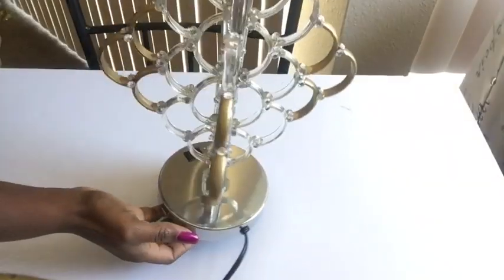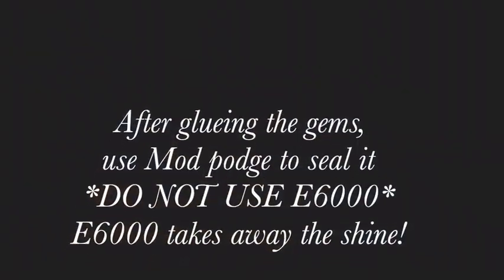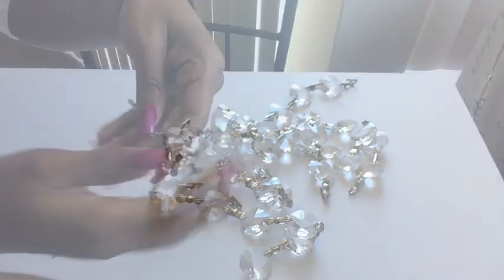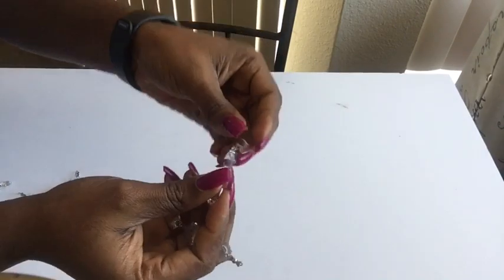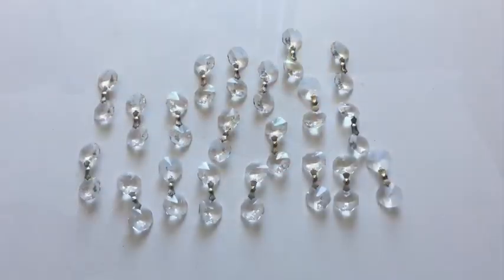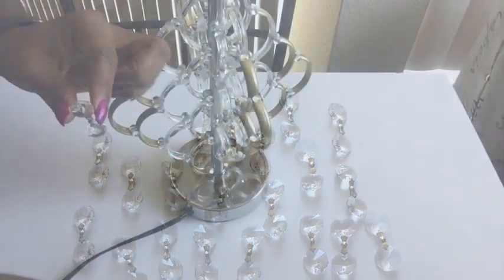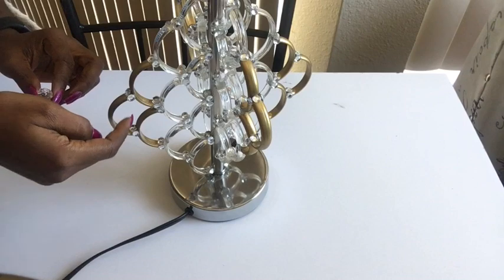I took gems and glued them on the points that were looking yellow because of the soldering iron. Then I took garland beads to add to the design, cutting them and making them into two. These particular beads are kind of pricey but I didn't mind because I'm going to be using them for my home. This is how I'm going to be gluing them down in between and at the bottom of the shower hooks.